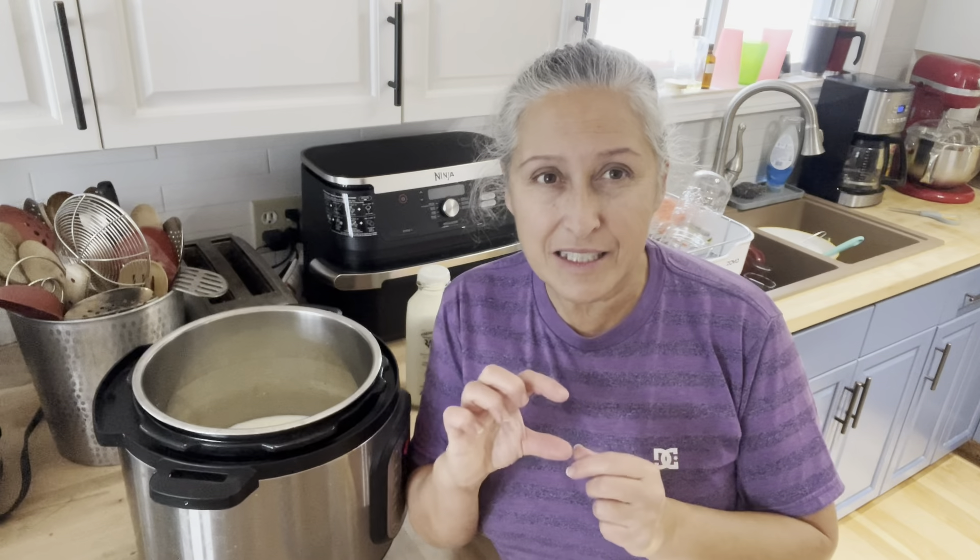For when my son was young, I always did it very simply on the stove. I would use the old baby food jars — the Gerbers, not the tiny one but the larger one. I would inoculate the yogurt and then let it culture overnight. The next morning I had all these jars. I would send those in his lunch all the time. I'm going to go through the process, explaining to you if you have an Instant Pot and if you don't.